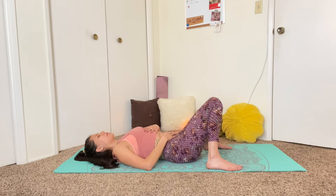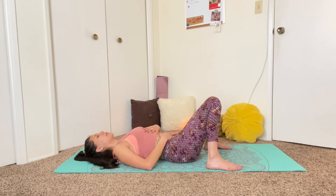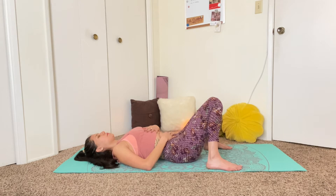With each breath in, just imagine that you're bringing new oxygen. With each exhale, imagine that some of that discomfort from the low back is getting released. Feel how the low back starts to sink into the mat. Feel the tummy rise and fall as you breathe.